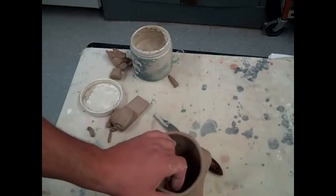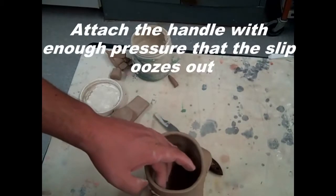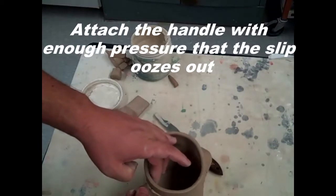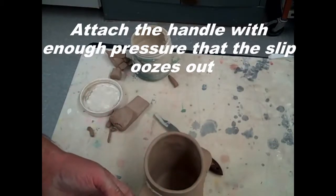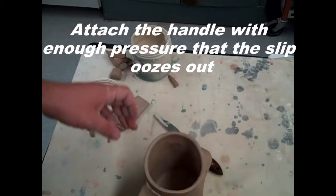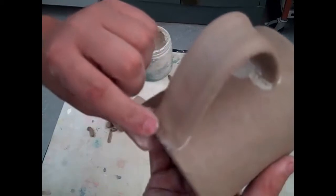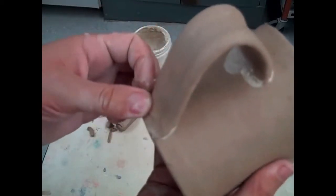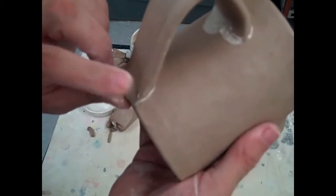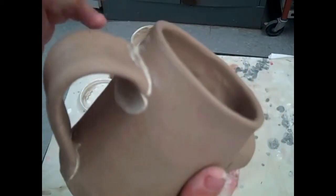Set this down for this part. Support the inside and push the handle into place. Start from the middle, go one direction, then the other. Bend the handle down and make sure it's firmly seated. Pick it up — sometimes I'll get my finger wet and just smooth that out. Get a paintbrush and clean off the extra slip.